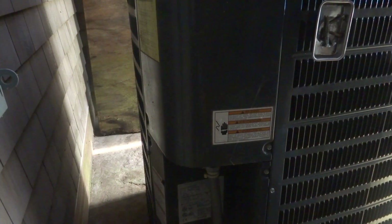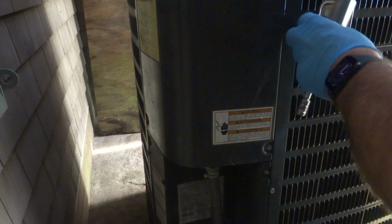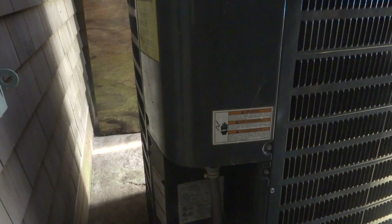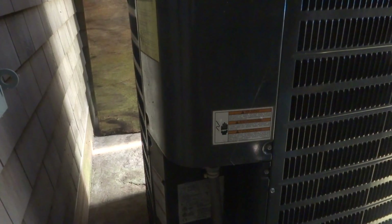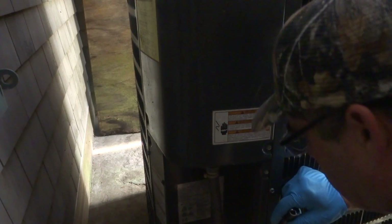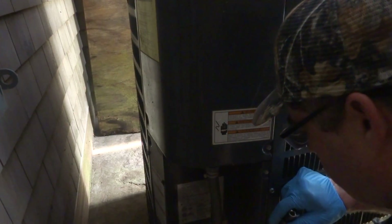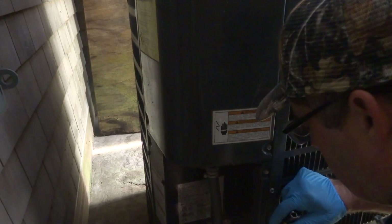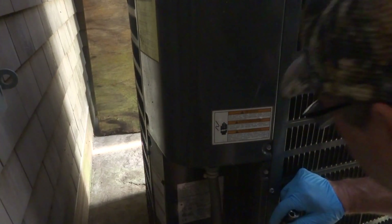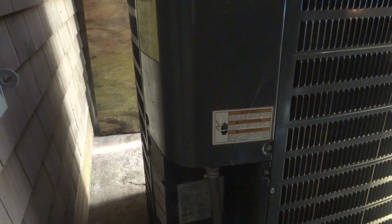You can tell this is coming out warm, right? Has it iced up on you? No — that's one of the things I look at. We'll see if this starts getting cold. It's like a buzzing, not humming. Do you ever clean this with a garden hose? I think I did it one time, and I think you told me not to bother with that.